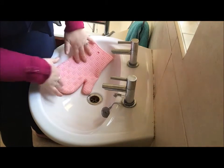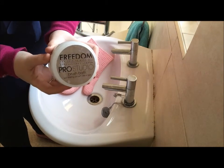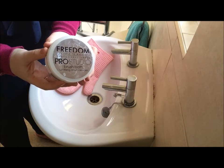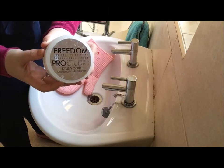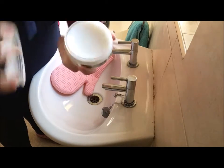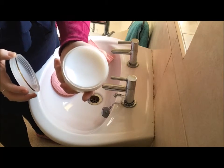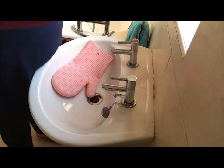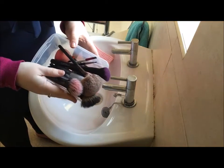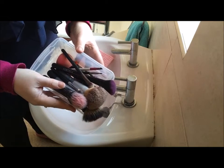I tend to just pop it in the side of the sink. This is the soap that I'm using at the moment to clean my brushes - it's from Freedom Makeup, who are a sister brand to Makeup Revolution, and it's just a solid brush soap. It's really good for cleaning beauty blenders too. Here is just a very small selection of what brushes I currently have dirty.